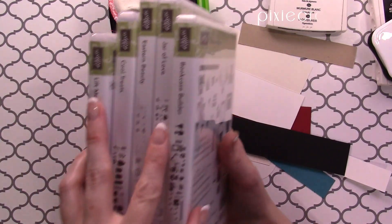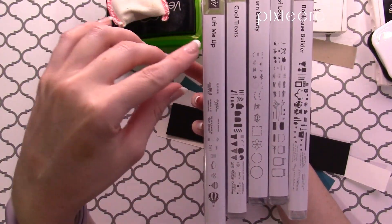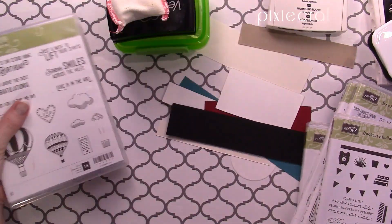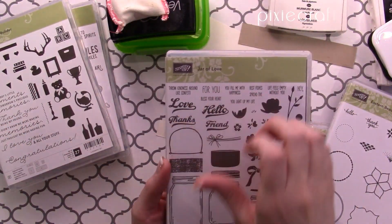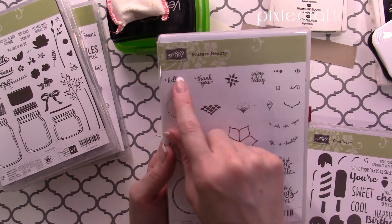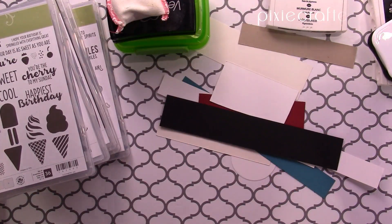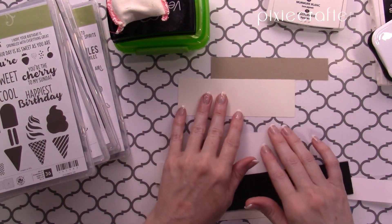I've grabbed some stamp sets with sentiments I think would work. Here we've got Lift Me Up — lots of fun little sentiments. Got Bookcase Builder; I love these sentiments for scrapbooking. Jar of Love — lots of fun ways to use those sentiments. Got some nice ones in Eastern Beauty, thinking more about the smaller ones, and then we've got Cool Treats. Plenty more stamp sets to choose from — just use whatever sentiments fit on your little pieces of scrap.